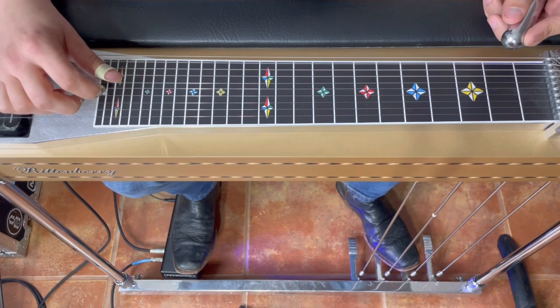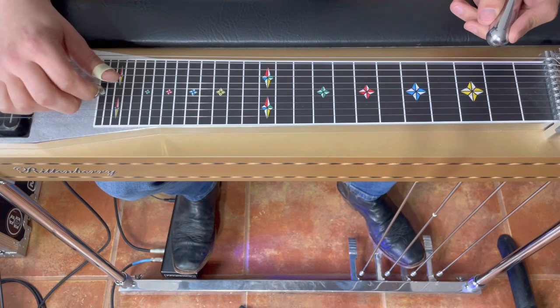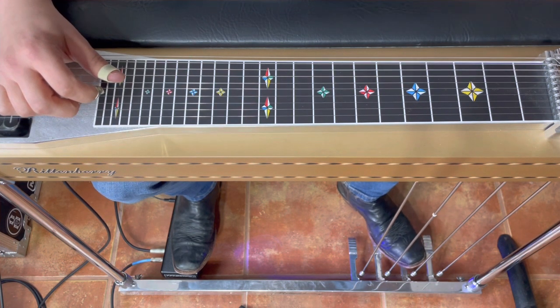Hey gang, welcome back! Today we're gonna do something fun together — y'all are gonna help me come up with a solo for this overdub I got to do. I've listened to it a few times, it's a pretty hard rocking song, so it sounds like it's gonna be pretty fun. That's right up my alley. Let's give it a listen together.